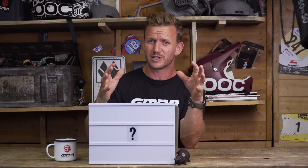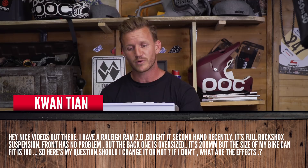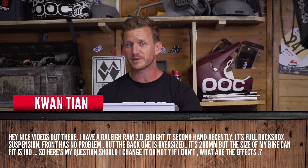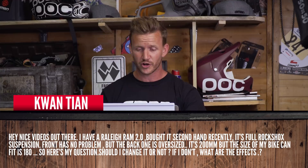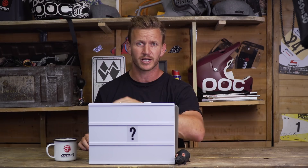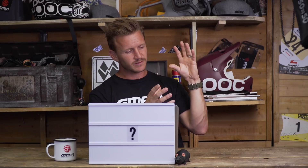Next question from Quang Tang — he's just bought a second-hand full suspension Rally Ram 2.0. The front shocks are fine but the rear has a problem: it has a 200mm shock but the frame can only take 180mm. Should he change it? Well, going from 200mm to 180mm will lower your bottom bracket. If you need to replace it, go to your local bike shop and see if 180mm would suffice. If not, stick with 200mm but get a decent shock.